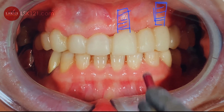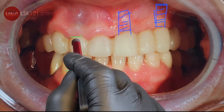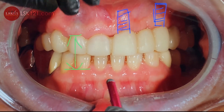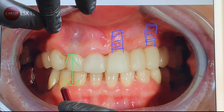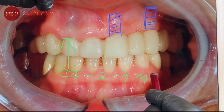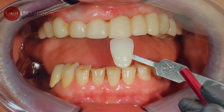Before we proceed, we have to address the vertical dimension, which is too low. We have to increase it — open the bite — and increase it at least two to three millimeters. The doctor and patient communicated about this, and it's now wide open.